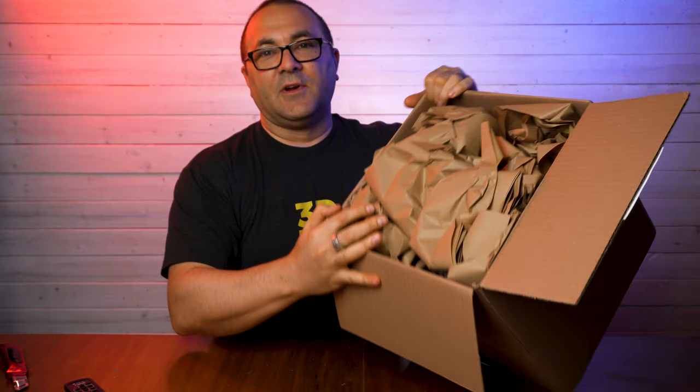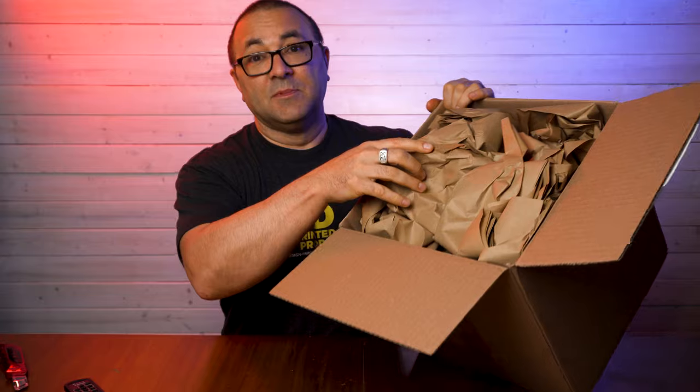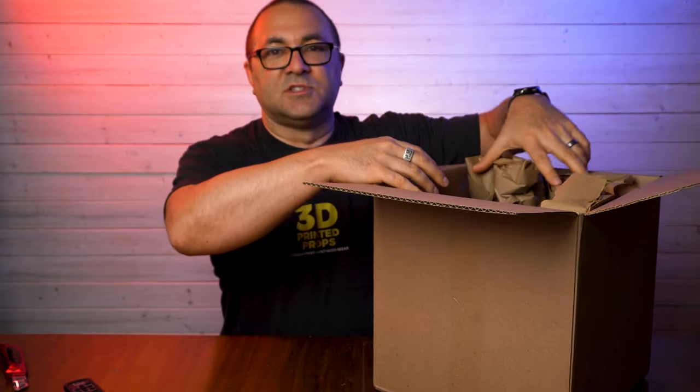Right off the bat, very well shipped, very well packed. We have a lot of packing material here, and we'll just dispose of that.